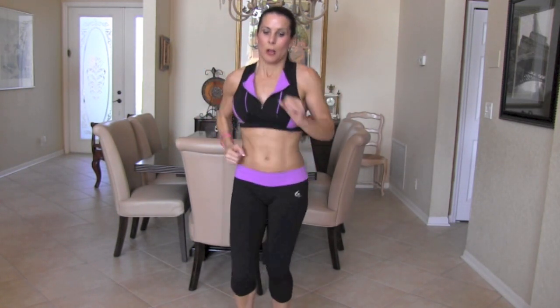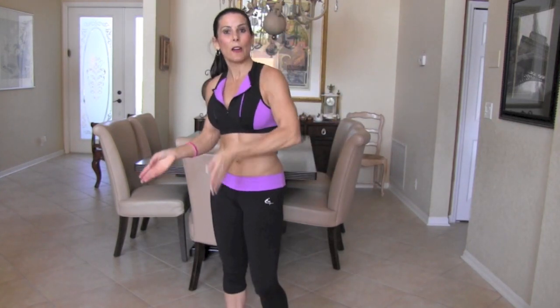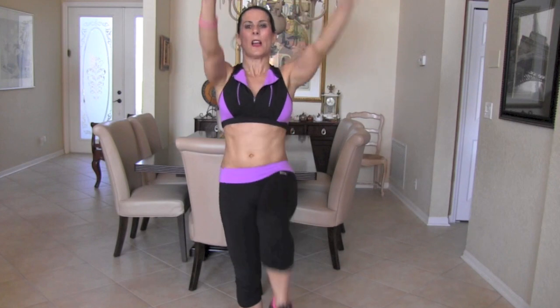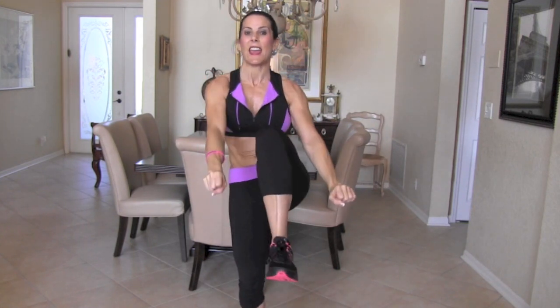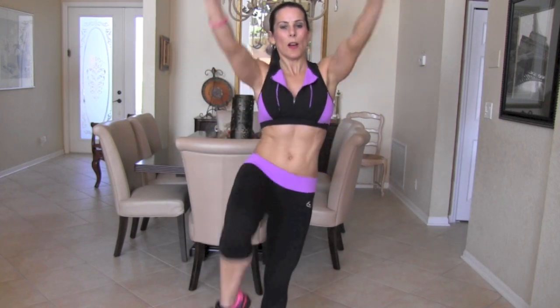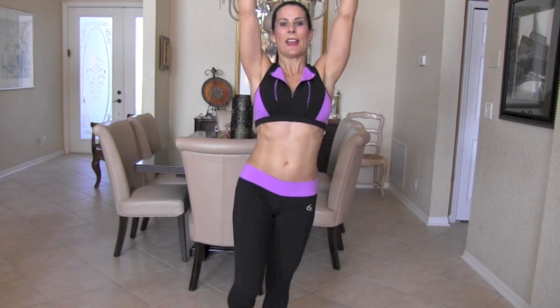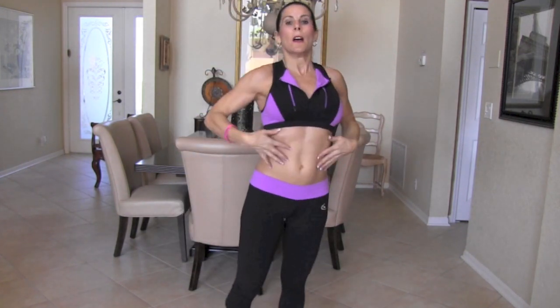We're going to work our abs a little bit here. What we're going to do is lift our knee up as high as we can, bringing our hands down to meet them. I'm not bending my body — we're squeezing, bringing that knee up, feeling that squeeze. Ten on one side, ten on the other makes 20. Here we go — 1, 2, feel it squeeze, 3, 4, 5, 6, 7 — it's not about being fast — 8, 9, 10. Beautiful. Other side — 1, 2, feel that squeeze, 3, 4, 5, 6, 7, 8, 9, and 10. You can take it to the side if you want — get those abs in there.